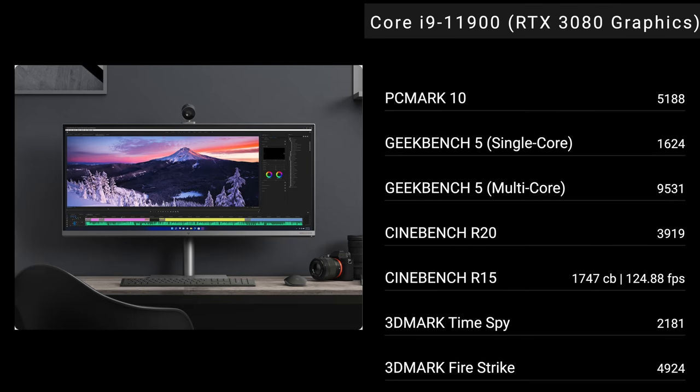Let's talk performance. My unit has the Core i9-11900 — an 8-core, 16-thread processor — paired with 128GB of DDR4-2400 Rank 8 RAM and 2TB of PCIe Gen 4 SSD storage. As you can see from the numbers, this is excellent for everyday use: Microsoft Office, email, web browsing all worked well. Video editing worked great too, especially with this beautiful 5K display — it's really good for the content creator.